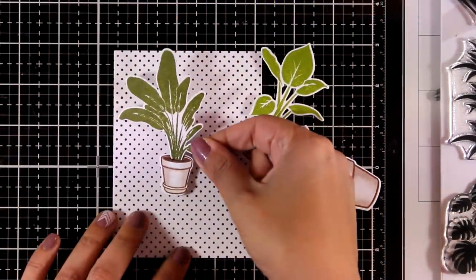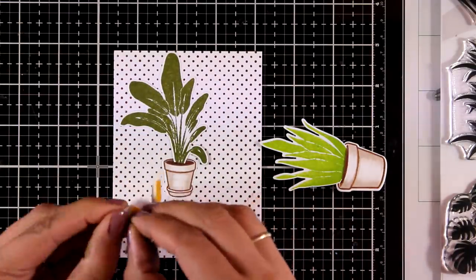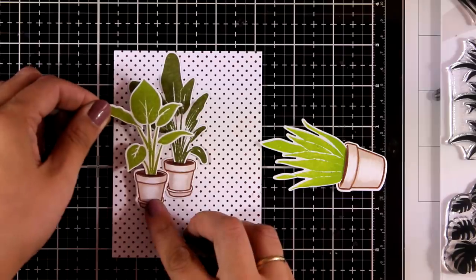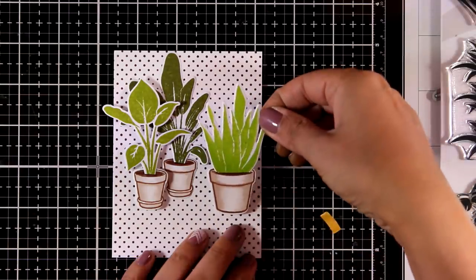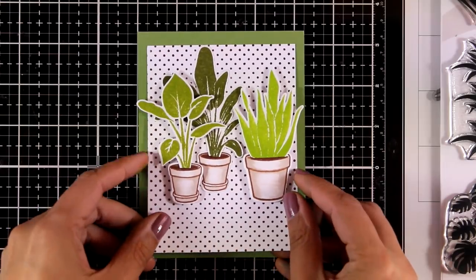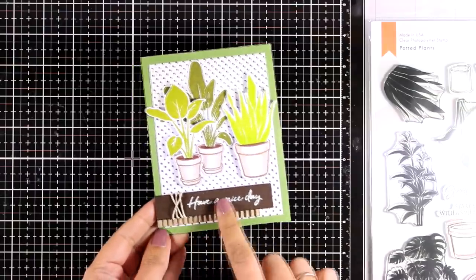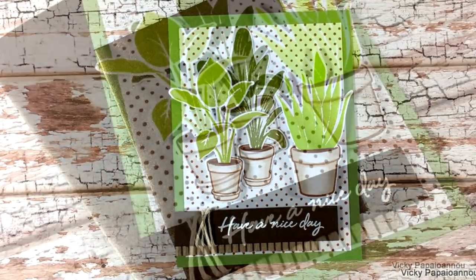Now it's time to put everything together. For one plant I used tape adhesive so it lays flat on my panel, but for the other two pots I added foam tape at the back for dimension so they look like they're at the front. I've created a card base out of green cardstock matching my plants. For the sentiment I used one from the same stamp set that says 'have a nice day' — white-embossed on brown cardstock. I also added corrugated cardstock and wrapped some twine on my sentiment strip for that earthy look.